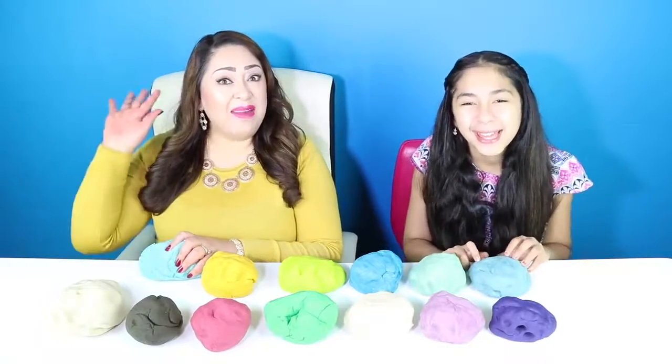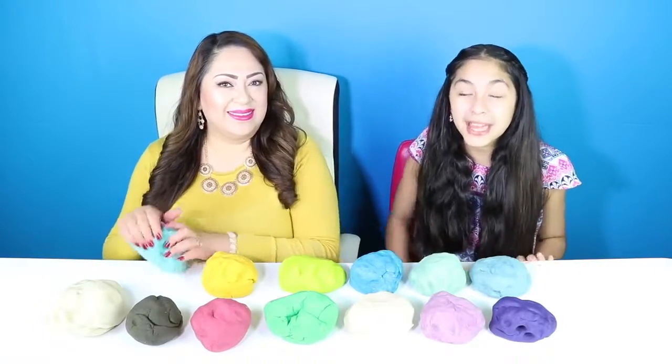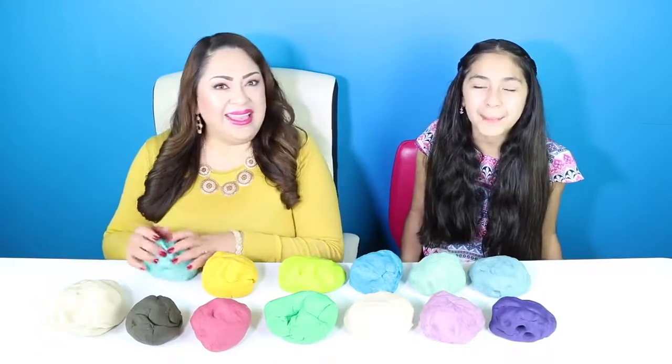Hey Cupcakes, it's Bea and Mommy. Today we're going to be making a giant lollipop. Yay!